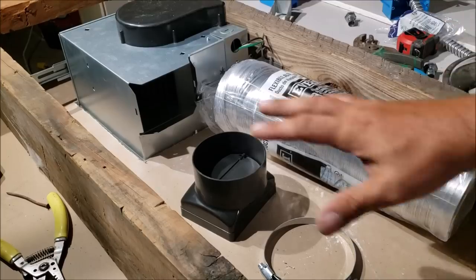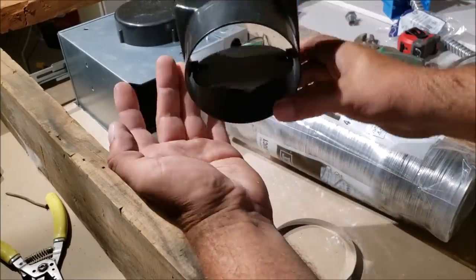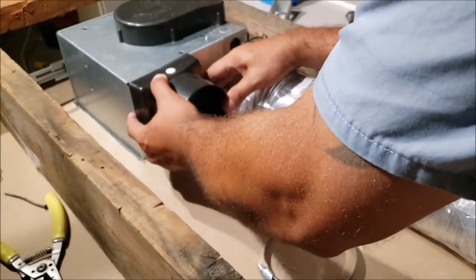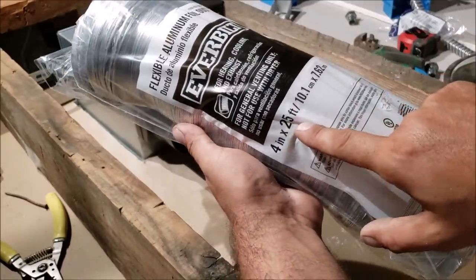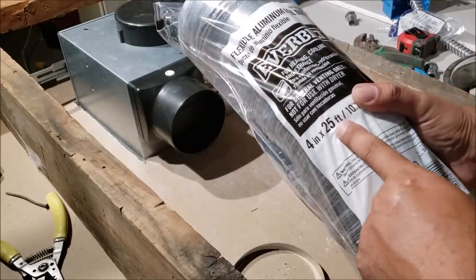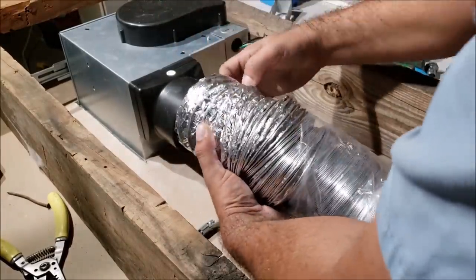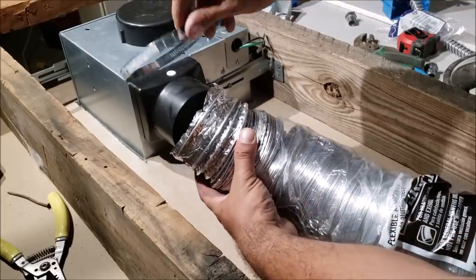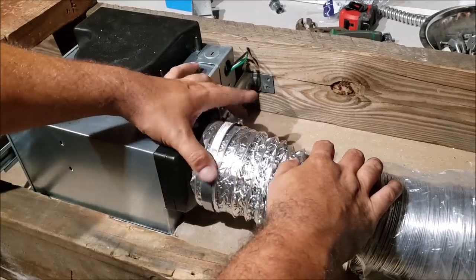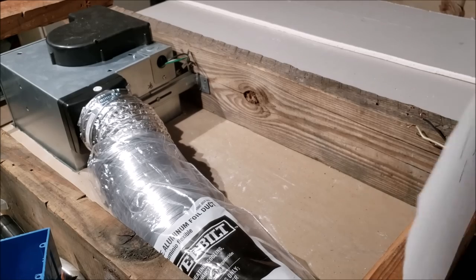Make sure the vent flap is oriented correctly — when standing up it should be closed; flip it upside down and you don't want it open. Both units use four-inch vent. I only needed about 10 feet, so don't get too much because this stuff is $20. Work the duct over the vent until it fits, get the clamp on, and tighten it up until it has a little bit of resistance — you don't want to break anything.